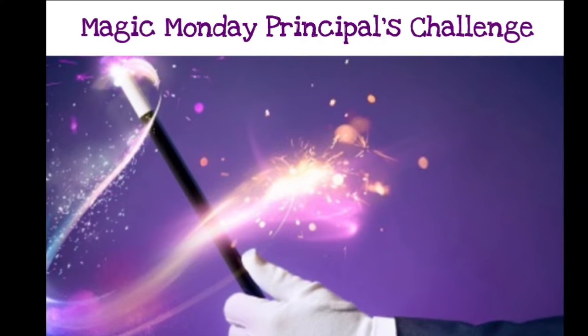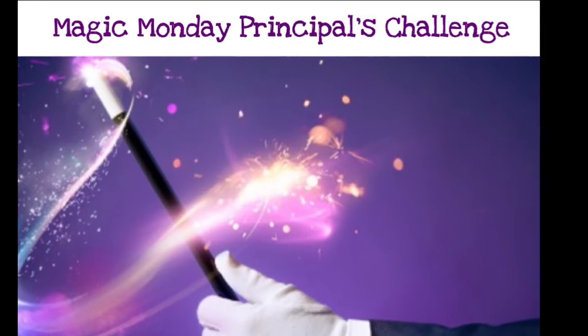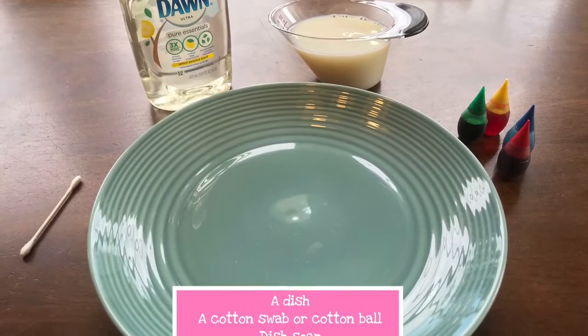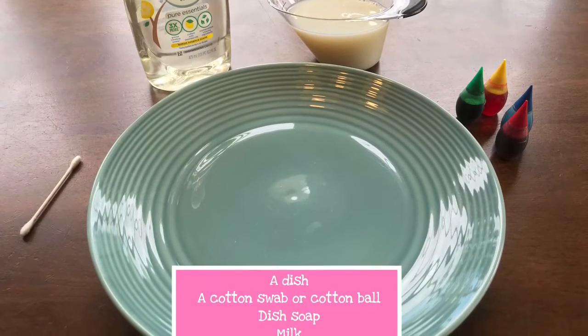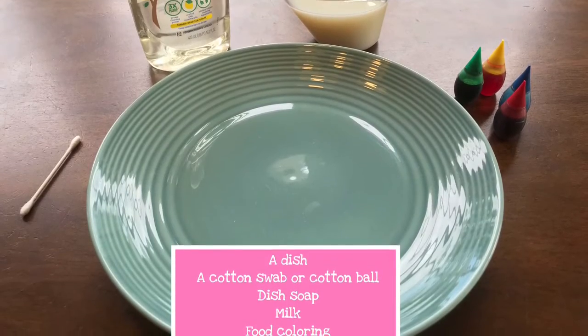Hi Barkley Brooke! Today's Magic Monday Principles Challenge is to make color changing milk. You're going to need five things for this experiment: a dish, a cotton swab or cotton ball, dish soap, milk, and a few colors of food coloring.